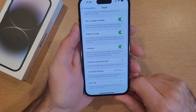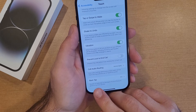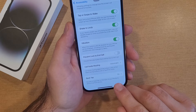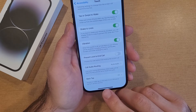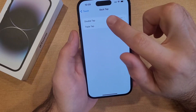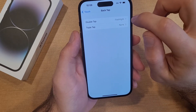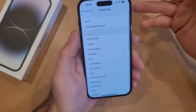I currently have it set to on. If yours is set to off, we'll be setting it now. It says: 'Double or triple tap on the back of your iPhone to perform actions quickly.' Go ahead and select that. You'll see there's a Double Tap and a Triple Tap option. Right now I have mine set to Flashlight for the double tap, just for that demonstration.